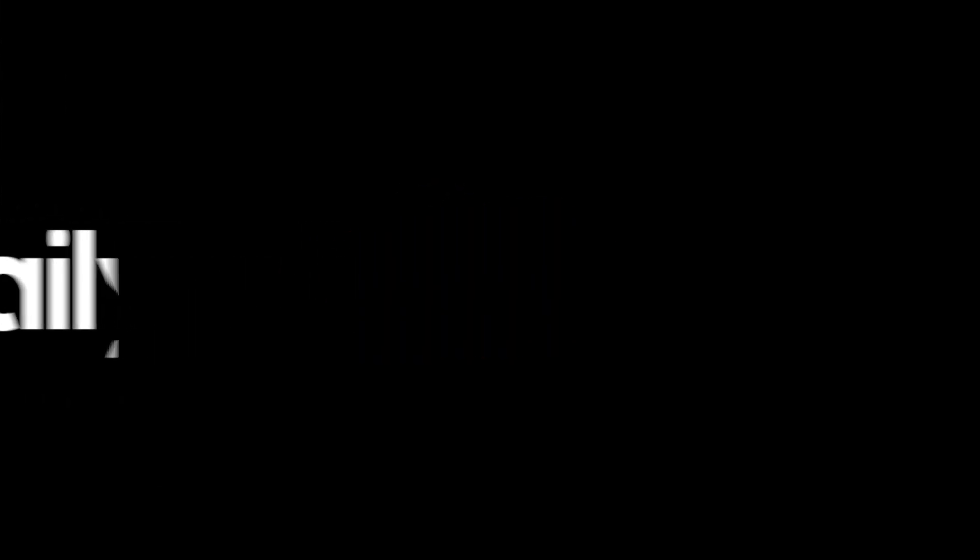That's my pitch. We do the Daily Hi-Fi podcast every Monday at 4 PM Pacific Standard Time. Make sure you join us on YouTube at youtube.com/dailyhifi and we will see you there for the big show every Monday.